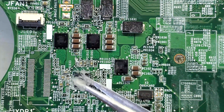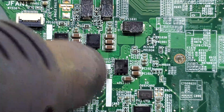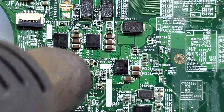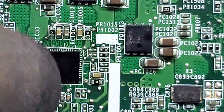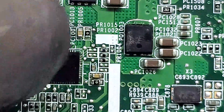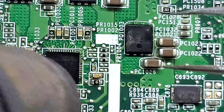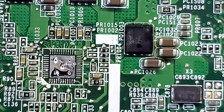What I'm going to do is desolder this chip and replace it with another chip. The chip is now out.